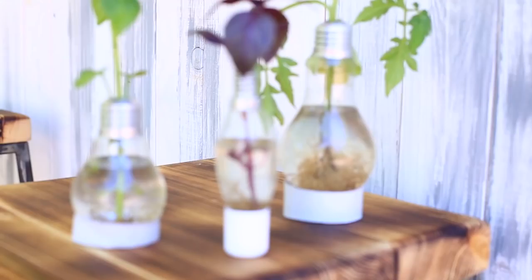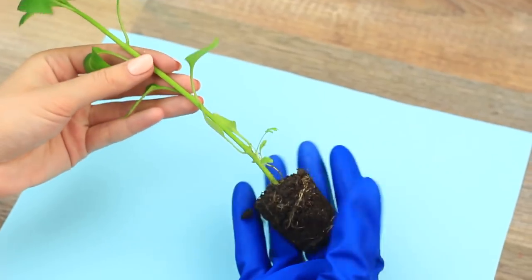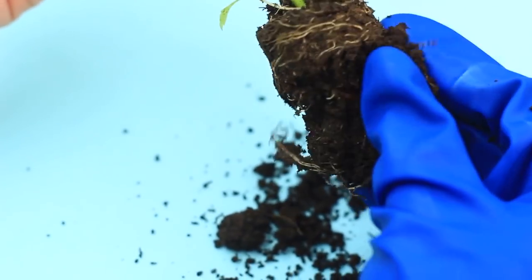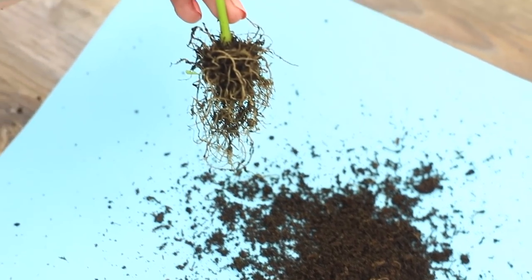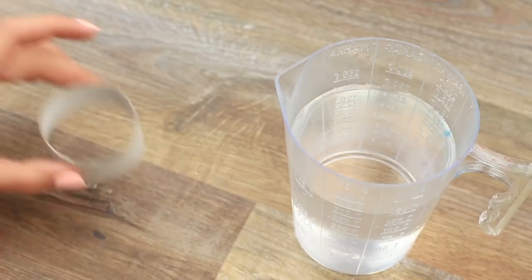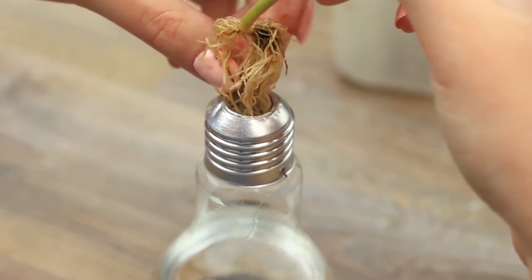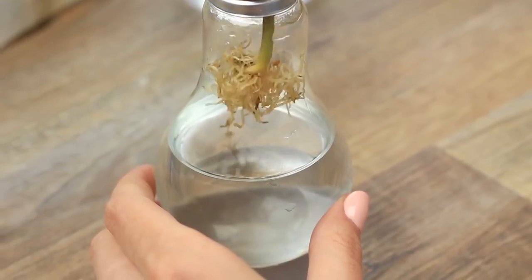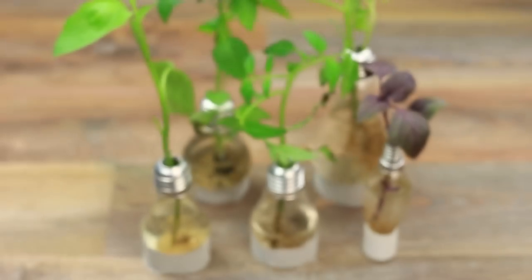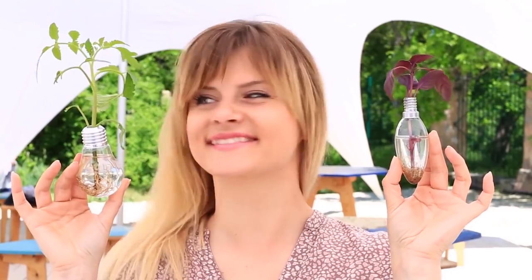Let's get started decorating — make a few unusual vases with green plants. Take any little plants; we've got tomato and pepper seedlings and basil. Remove soil by carefully crushing it without damaging the plant roots. Rinse them in water and let them dry on a napkin. Place the bulb on a cardboard ring, pour in some water, and put in the plant. We've got a mini, high-tech vase — it took just a few minutes. You can hang the bulbs at different levels; they'll make an awesome decoration for a photo shoot or a party.